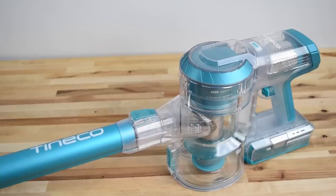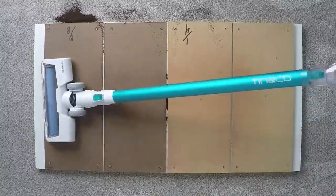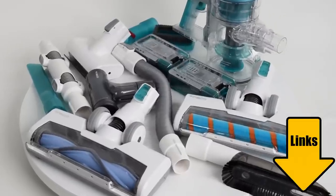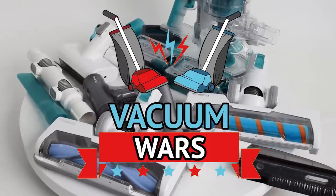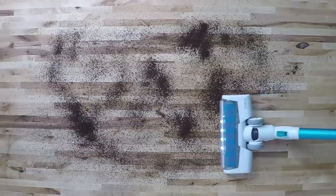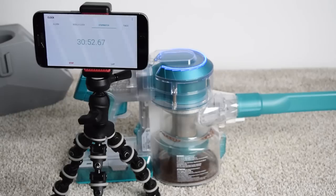Today we're testing and reviewing the Tineco A11 Master cordless vacuum. We put it through all of our usual tests and the results were pretty interesting. We have a lot of information to cover with this vacuum, so links in the description for current prices and let's get started. I should mention that Tineco did send me this A11 Master for free to review, but as always I think our test results speak for themselves and leave very little room for bias on my part.